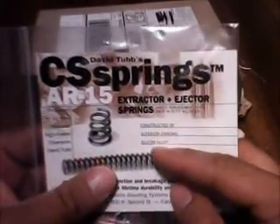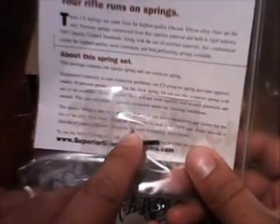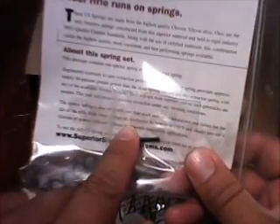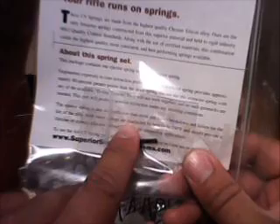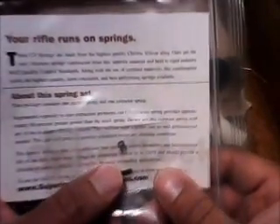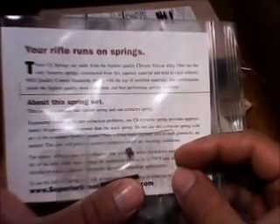This is constructed of superior chrome silicone alloy, and I will be installing these shortly. One of the things about the extractor spring — there's the extractor, there's the ejector — is that you don't have to use any D-rings. I'm also under the understanding that you do not have to use the little plastic piece that sits in the extractor spring and goes down into the extractor. I believe this spring is made so you don't have to use that, and I'll know for sure once I start putting it together.